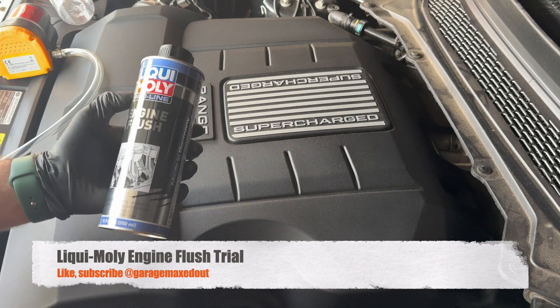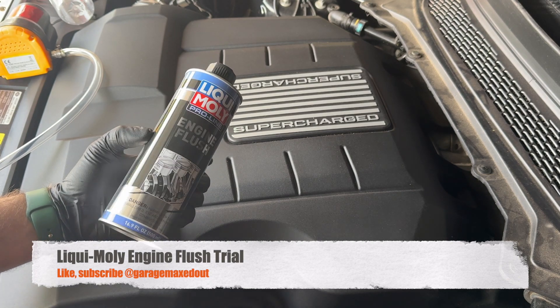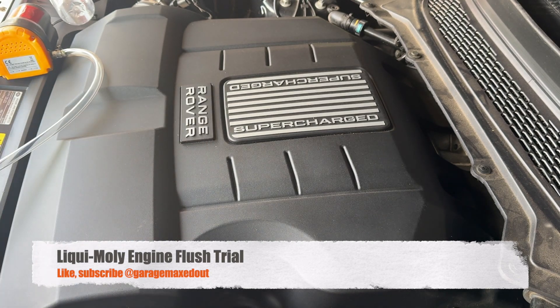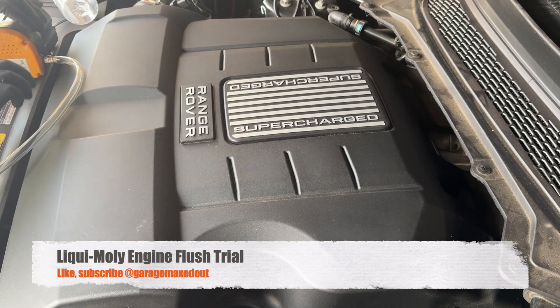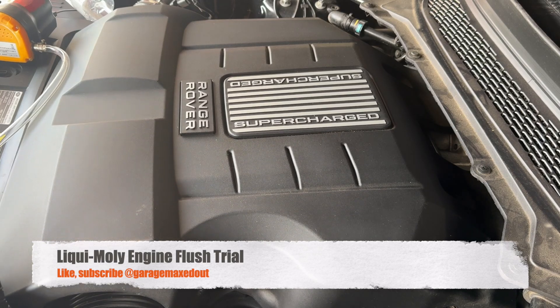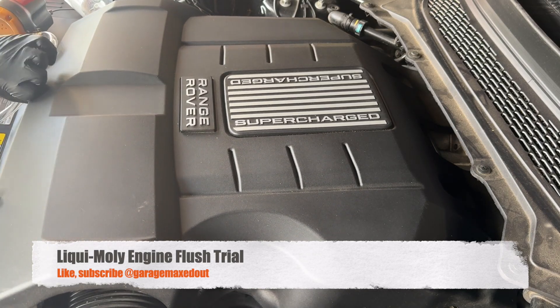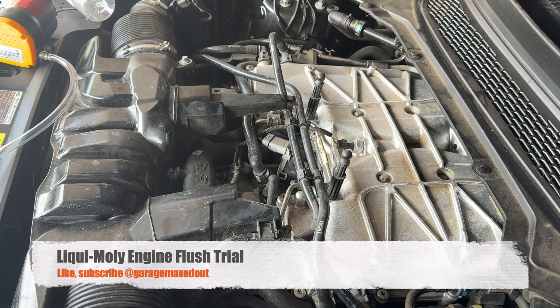All right guys, today I'm going to be testing out the Liqui Moly engine flush. I actually used this on my last oil change and was curious — did some reading and looked at other videos. Looks like a lot of people have great success with this stuff, so I'm going to go ahead and test it out in this oil change.